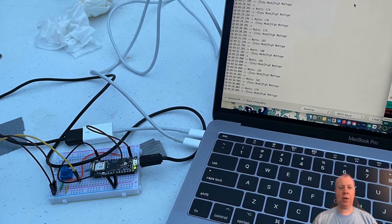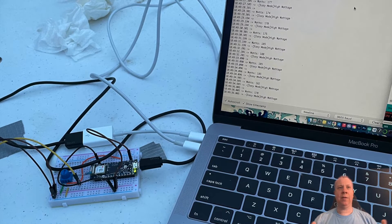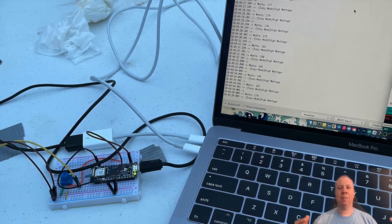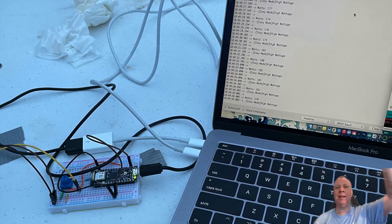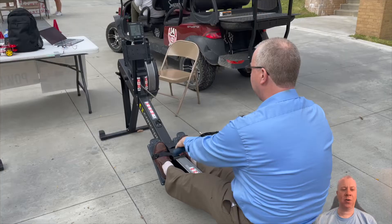We wanted to see if you're pulling harder on the machine, whether we could get more lights to show up — kind of like the hammer at the fairground with the thing that hits the bell. This is the rowing version of that.